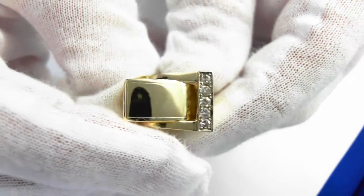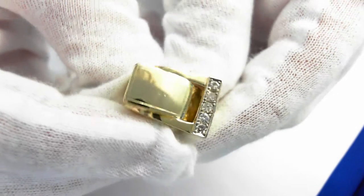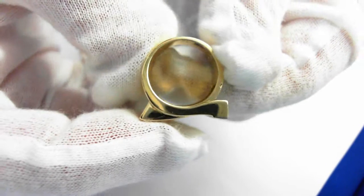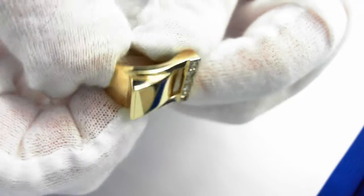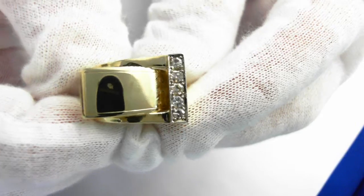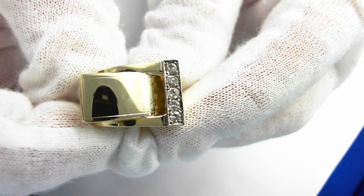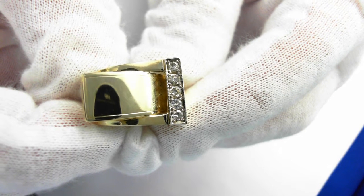Here we have a beautiful 14 carat yellow gold ladies diamond ring. It has a bit of a buckle motif here, just kind of comes like that — take a good look. It has five diamonds: four single cut diamonds, and one diamond has been replaced with a full cut diamond. Total weight estimated at one-fifth carat. This is an estate piece.